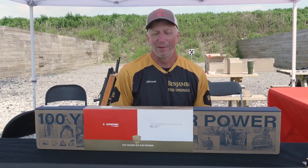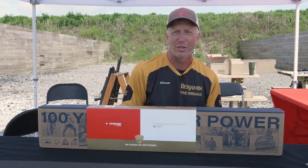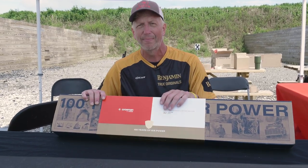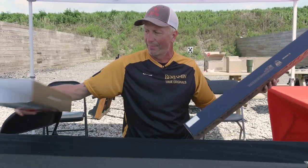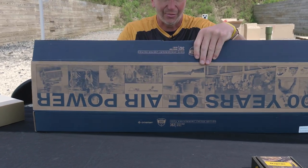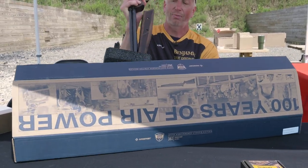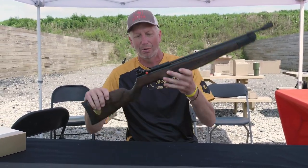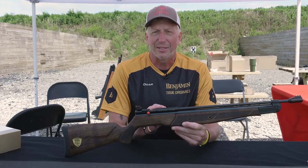I'm not sure if the world is aware, but we reached our 100th anniversary this year. There are not many companies in any industry that can be proud to say they've reached 100 years, and this is our 100th year anniversary. To commemorate that we're coming out with a limited edition Crosman gun to celebrate — this is basically a box unveiling. It comes in a very classy box with a nice sleeve and the gun itself is built on the 362, and we took a very traditional pump version of a gun to celebrate our 100th anniversary.